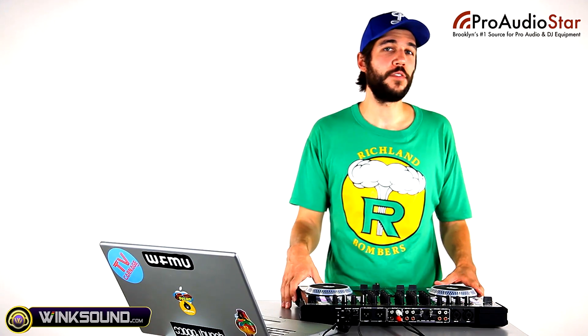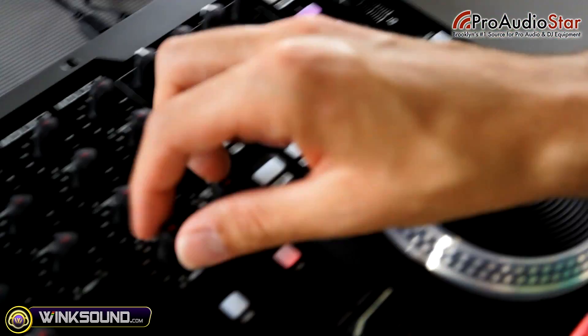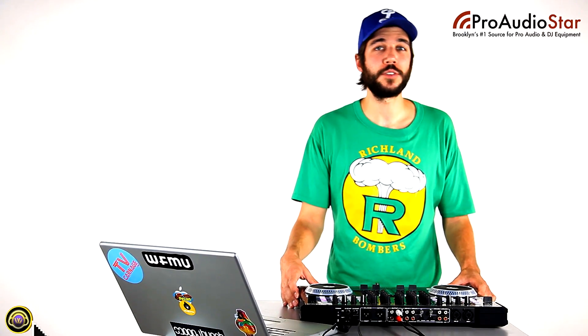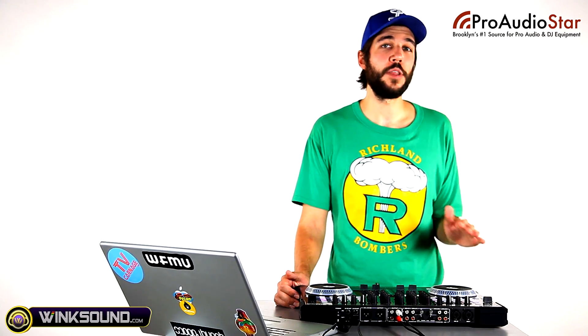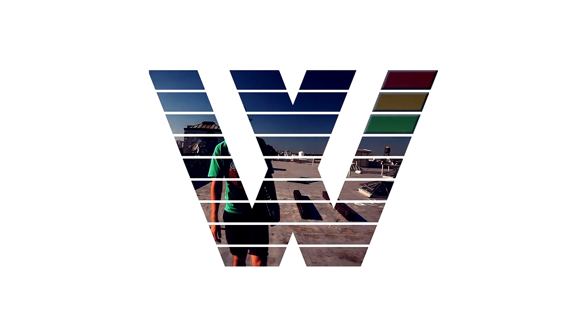As you can see, the American Audio VMS4 lets you take control of not only Virtual DJ, but four decks in Traktor with its MIDI mapping capability. For more info on the VMS4, be sure to check out ProAudioStar.com. You can be our friend on Facebook and follow our blog for all the updates on these controllers when they hit the market. We'll get you all the best deals on American Audio products and other DJ gear at ProAudioStar.com.